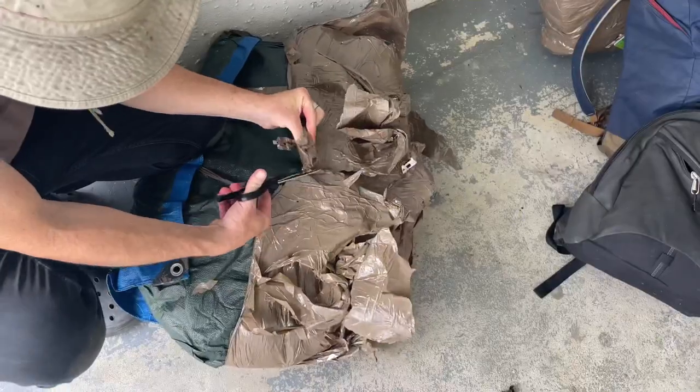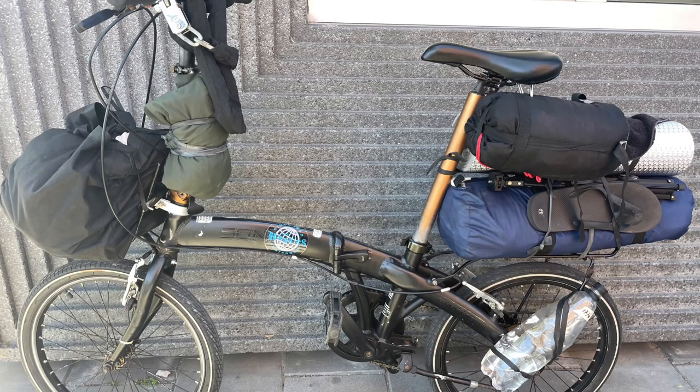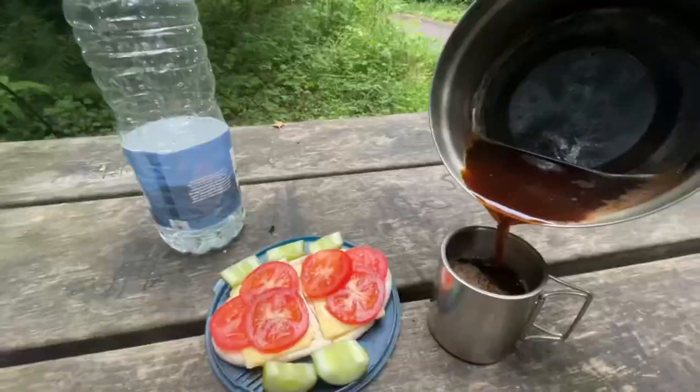Hi, my name is Andy. In this video I'm going to show you my setup for bikepacking the world on an extremely low budget. The stuff that I'm going to show you, most of it cost less than $100, and I bought most of it secondhand. I'll show you the tent, the bike, cooking gear, and throw in a few extra tips and tricks that could help you when you're planning your overseas adventure.